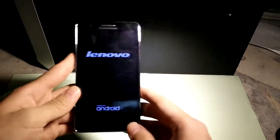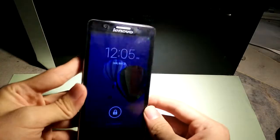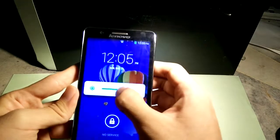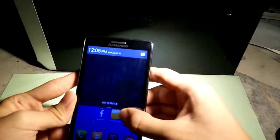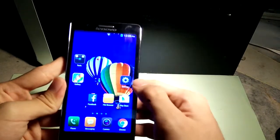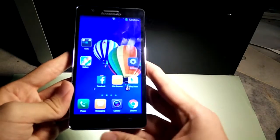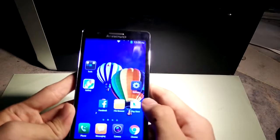This is the interface — let me make it brighter. This is Lenovo's launcher and its operating system, and it runs on KitKat 4.4.2, which is the latest version for this phone.